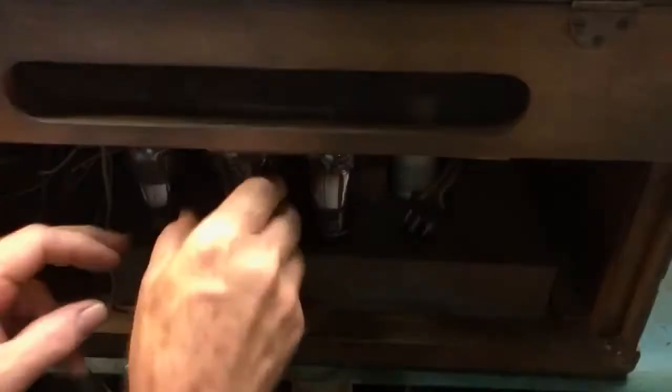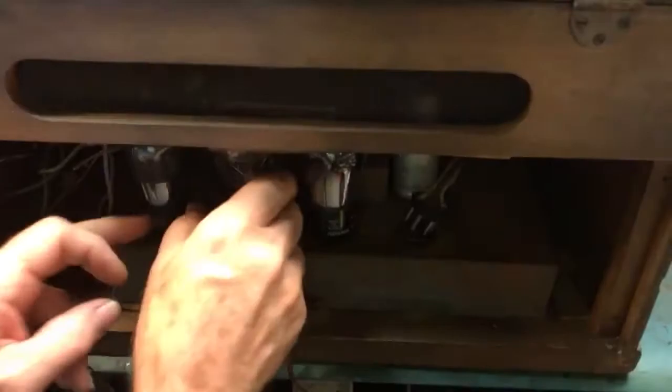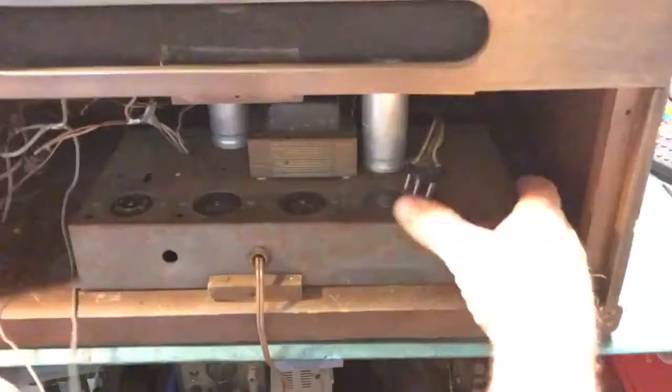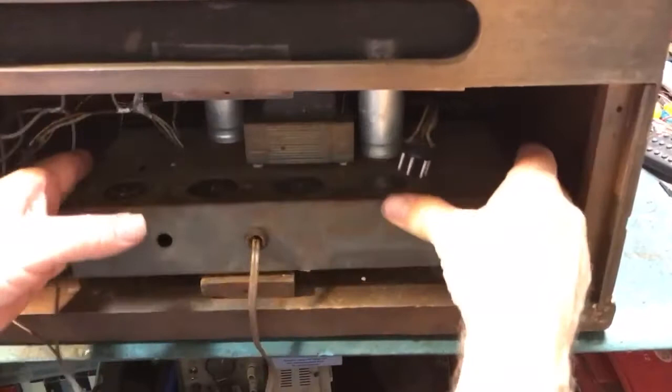I can unplug the speaker and take out the tubes because they will not clear the cabinet. When they shipped this, the amplifier got loose in transit and was sloshing around in the case, and I feared for the tubes — but thank goodness they were wrapped and packed and didn't get broken. That would have made me cry. How much is that tube anyway? Fifty to a hundred and fifty dollars if you can find one.